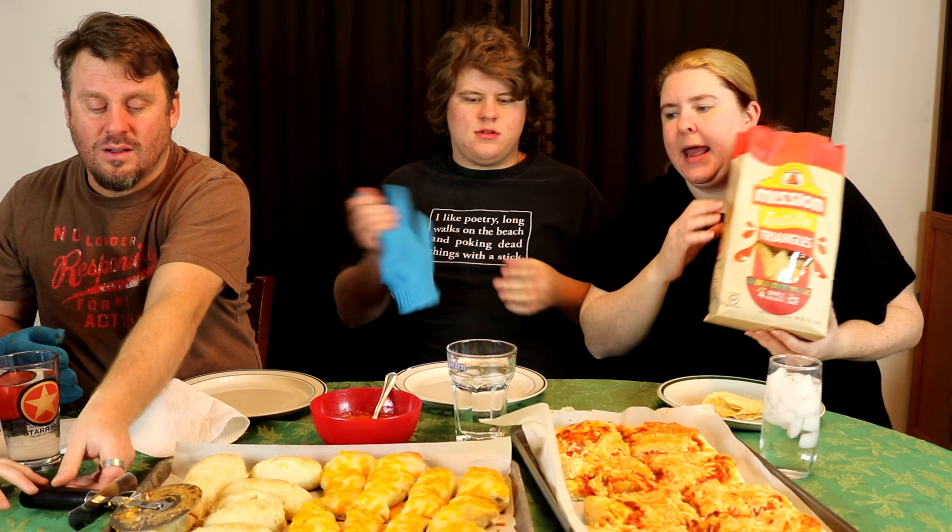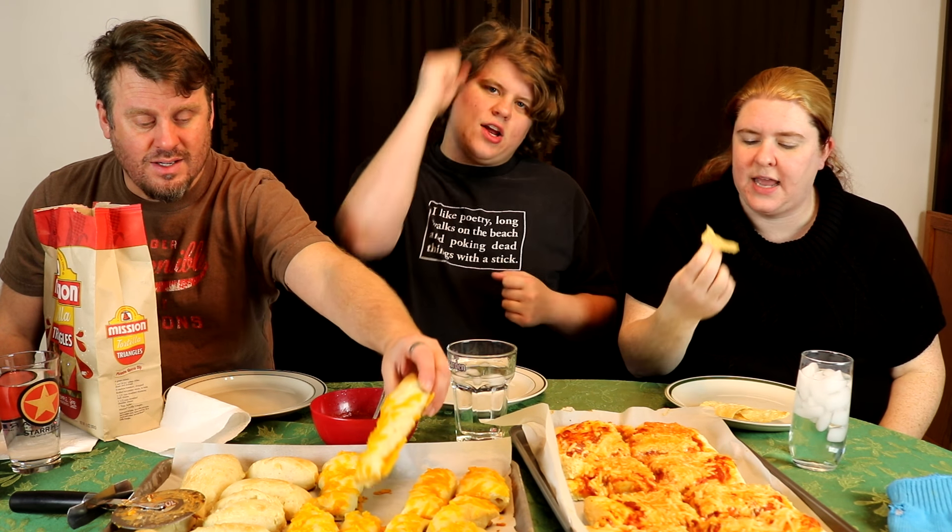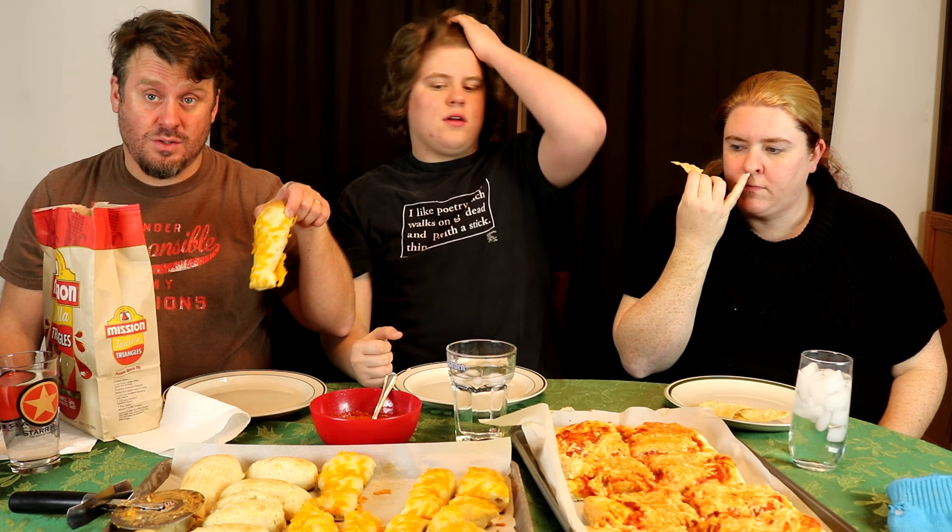Welcome back to Monday Mukbangs. So what we decided to do was take the So Delicious cheese that we just taste tested and turn it into a mukbang. If you haven't seen that, look at last week's taste test video on Tuesday and go give it a good like. So what we did was we took the cheddar and added it to breadsticks.